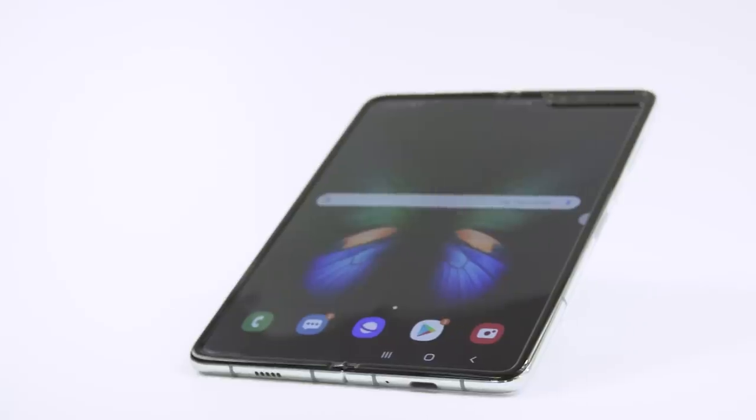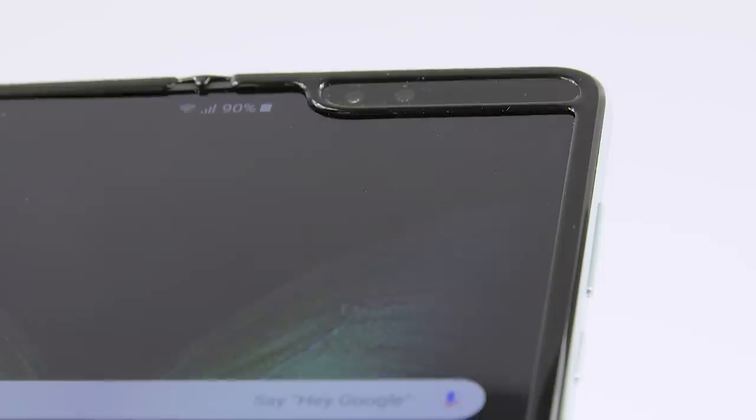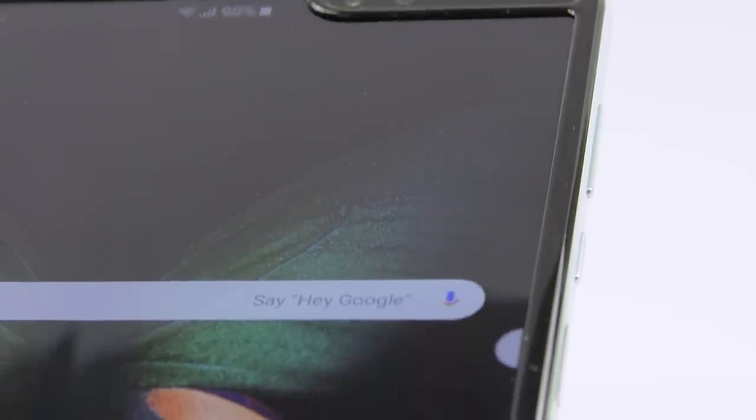With the earlier round of Galaxy Fold devices, people mistook the polymer protective layer for a screen protector and were peeling it off because it wasn't lined up to the edges of the display. This time Samsung is removing that confusion by extending the polymer protective layer under the bezels so you can't get your fingernails under it. The screen has also been reinforced with an extra metal layer for more durability.